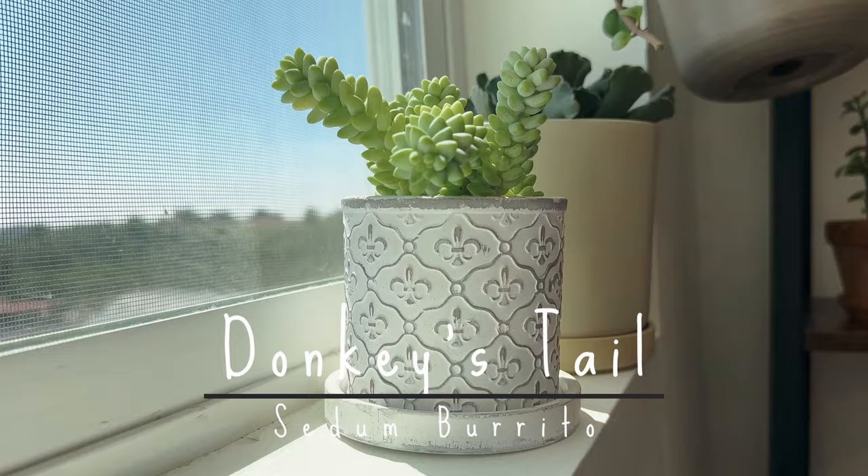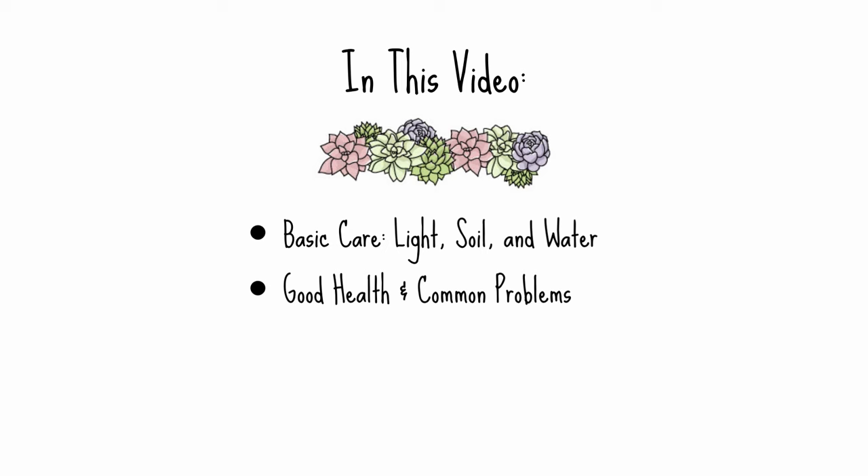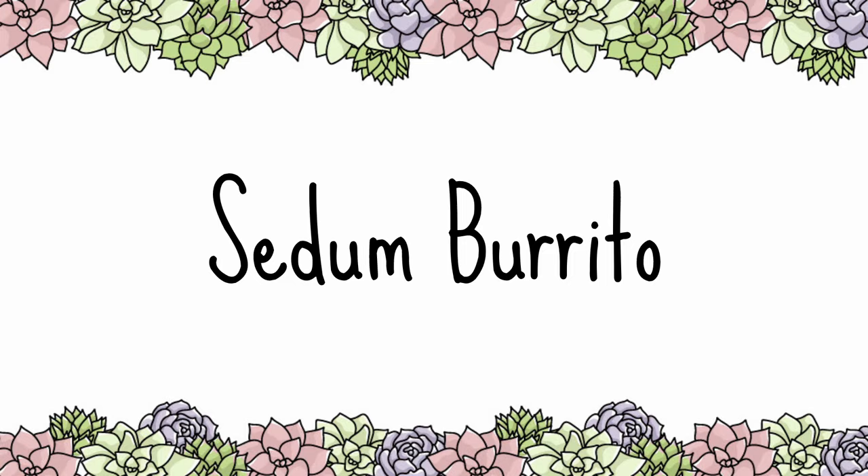Today we're introducing the donkey's tail succulent, also known as Sedum burrito. This unique plant earns its name from its cascading stems resembling the tail of a donkey. In this video we're going to go over basic care tips such as light, soil, and water, what a healthy plant looks like, how to repot and propagate a donkey's tail, plant toxicity, and more.